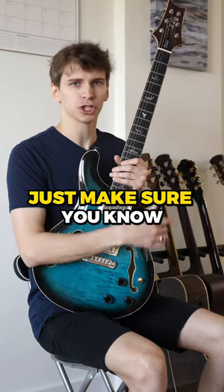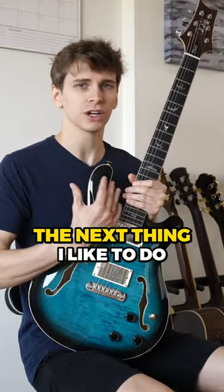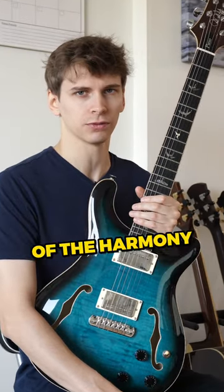Here's how to deal with this. For starters, just make sure you know the actual scale positions on the fretboard regardless of key. The next thing I like to do is target the third of whatever chord I'm landing on during the key change, because the third is super indicative of the harmony.